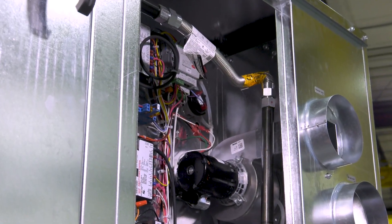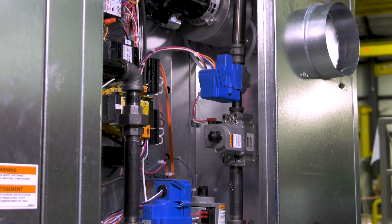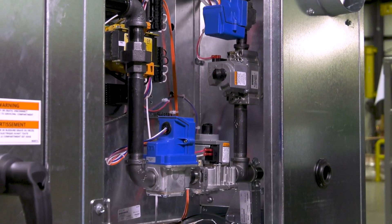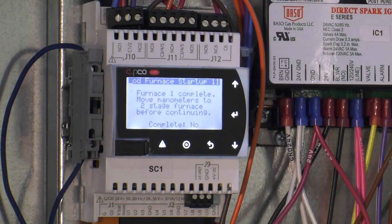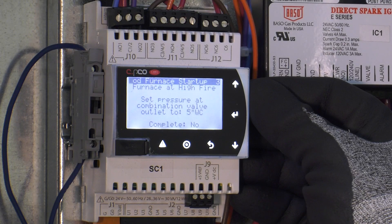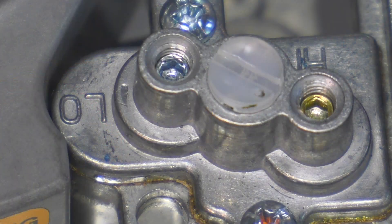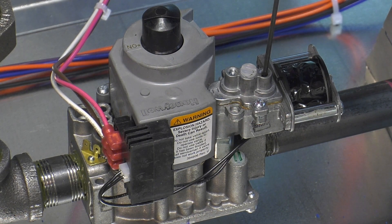You have now successfully commissioned an indirect gas fired furnace. If a high turn-down furnace option was selected, you will have a split manifold with two electronic modulating valves on a single furnace — the same commissioning sequence needs to be applied to both gas trains. If you have a second or third furnace, additional screens will appear to prompt commissioning for those furnaces. These furnaces will either have a two-stage valve or a single stage valve. On a two-stage valve, the high fire can be adjusted by turning the 2.5 hex screw labeled 'high' on the valve clockwise to increase and counterclockwise to decrease gas pressure. The same applies to the low fire adjustment on the hex screw labeled 'low.'